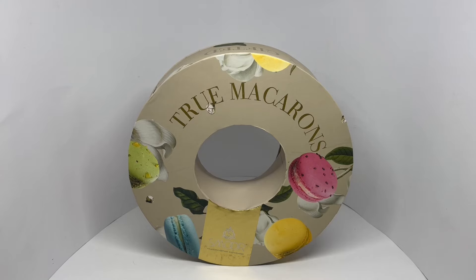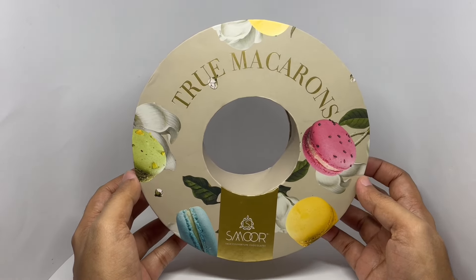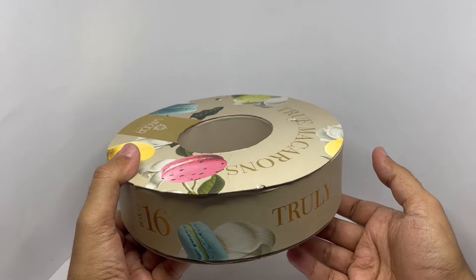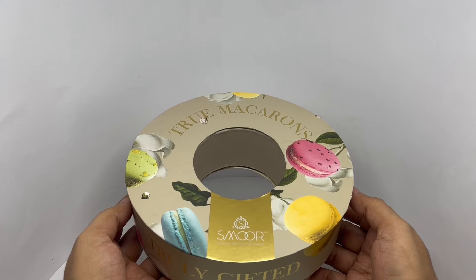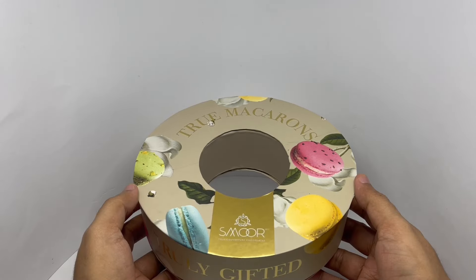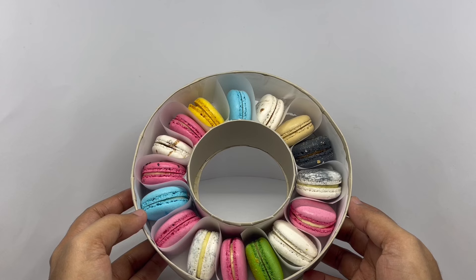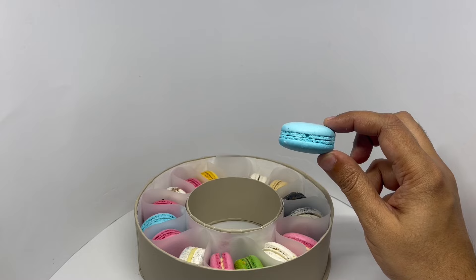Let's take a look at these true macarons. This is by S'more. It comes in this beautiful gift box. You get 16 pieces. This costs around 1750 rupees, or 22 dollars or so. That's how they look — it looks really beautiful, and you get 16 of them. Quite a few different flavors too.